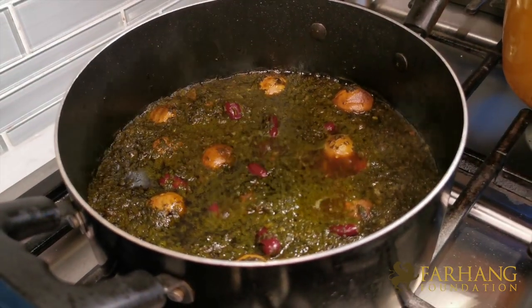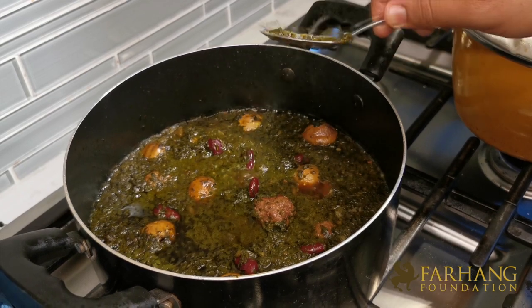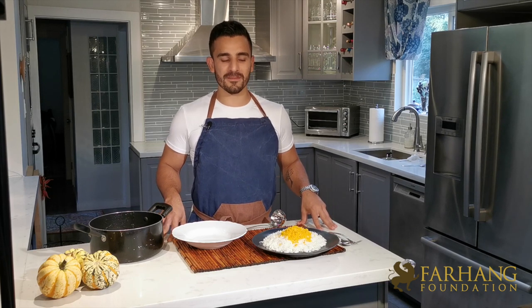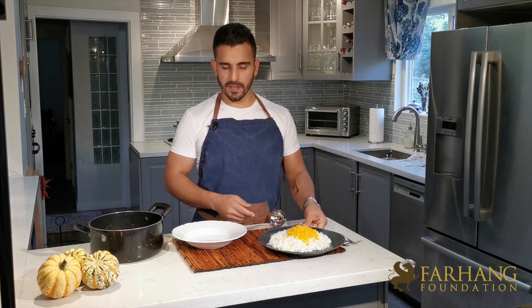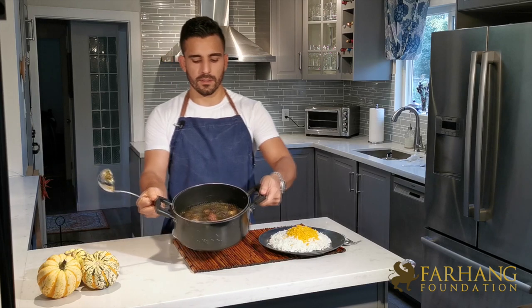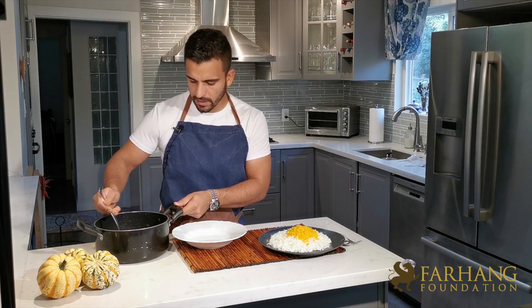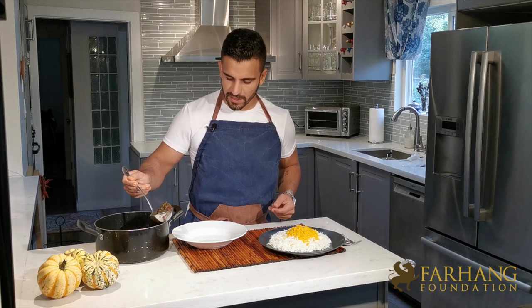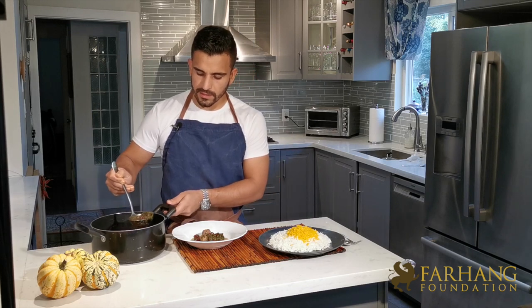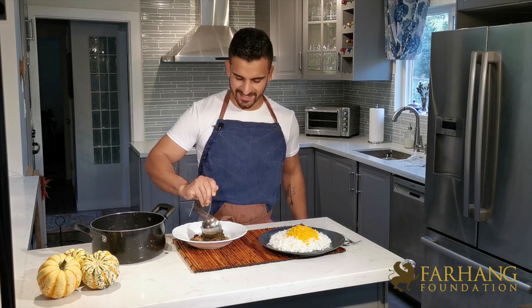Let's check this beauty out before we start plating. Here's a closer look at what the stew should look like — the meatballs and the aroma are incredible. Now for the most exciting part: we get to eat the gourmet sabzi. I made some Persian rice with saffron on top, and now we're going to plate our gourmet sabzi. This dish does take a lot of patience when making it — the longer it sits, the better the dish becomes. As Persians say, we need to let it settle, and when it does, it's just a different dish. The flavors really come together.